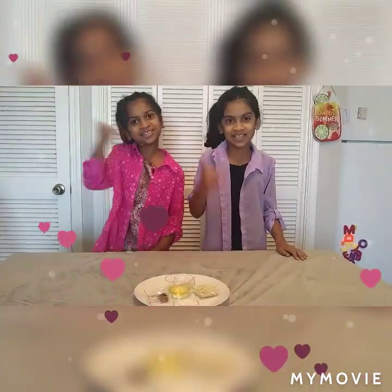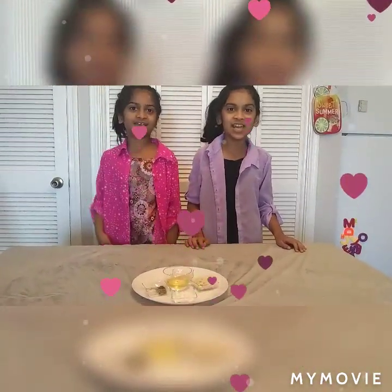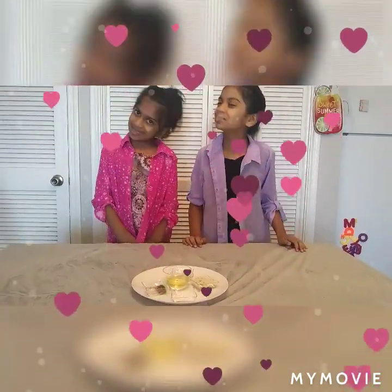Hi friends! Welcome back to Yo! Sister is Yummy Cooking! I am Sophia. I am Sirian.